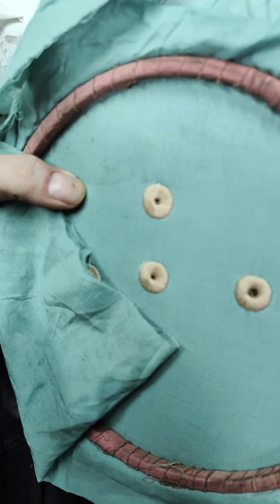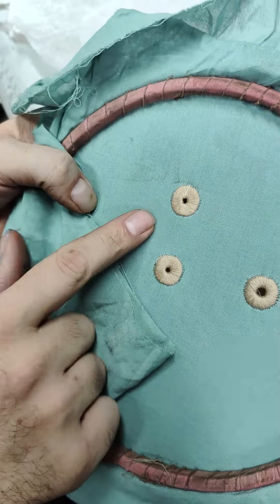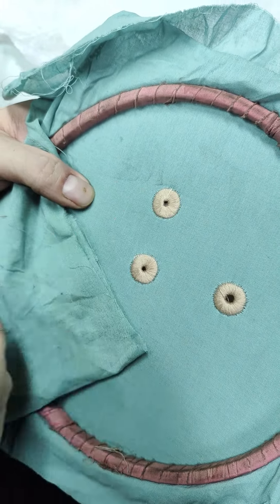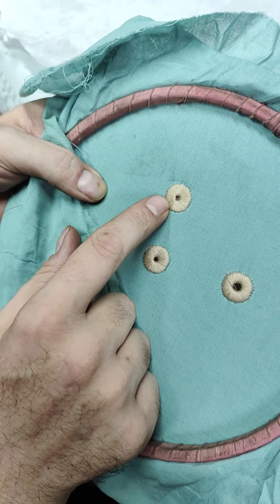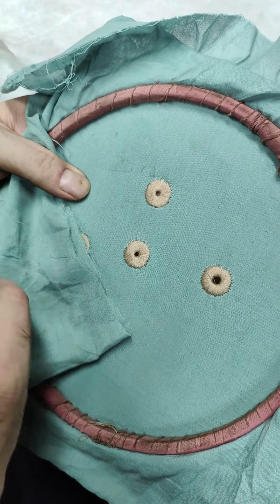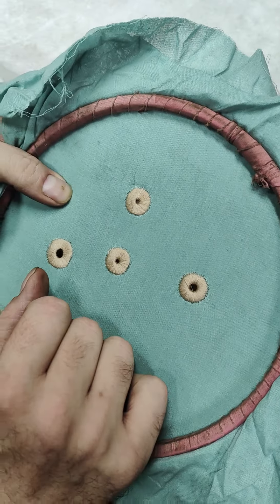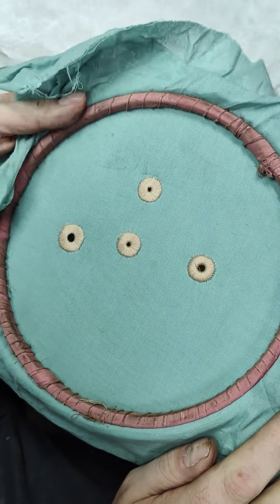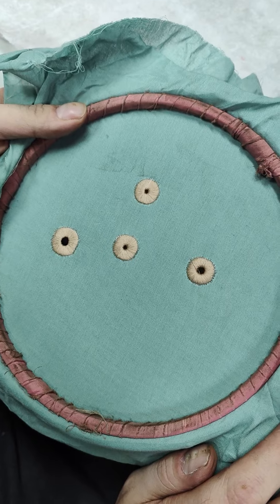I've accidentally let one of my bobbin threads come up, but finish that off. I usually use the same color bobbin thread if I'm using a normal embroidery thread. At this point I'm using a matte finish sewing thread. I have tried the 600D Rayon without the feed dog, without success unfortunately, so you'll only be able to use the 600D with the feed dog system.